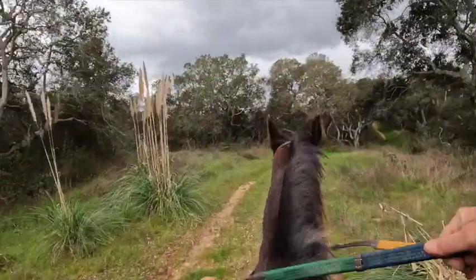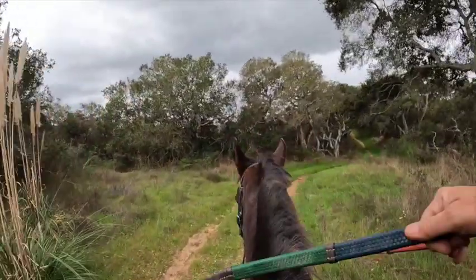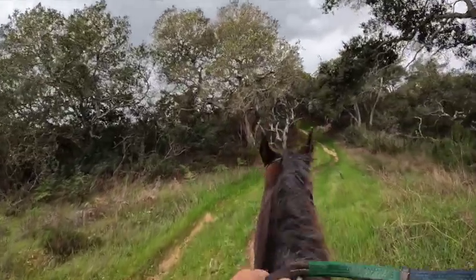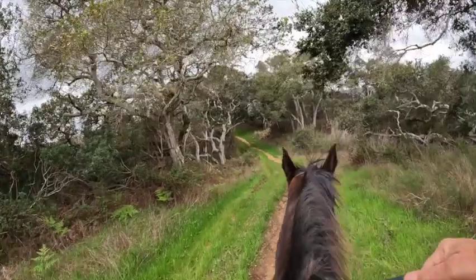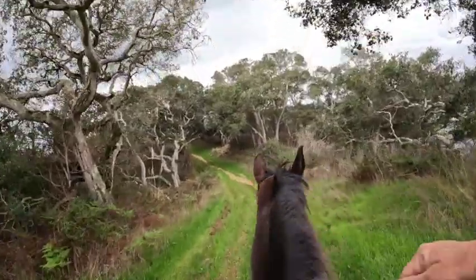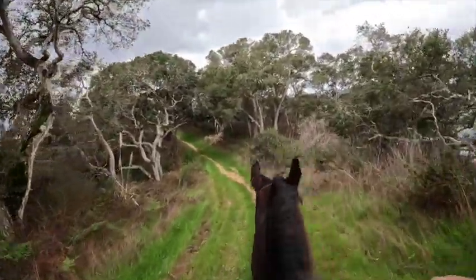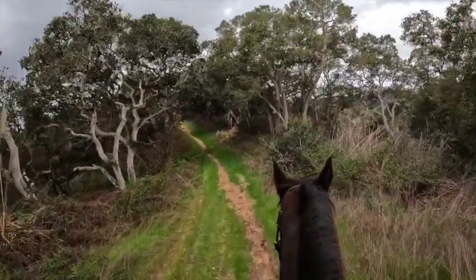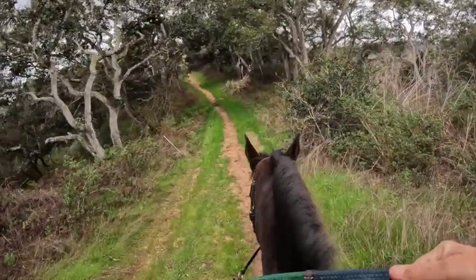Gaiting downhill, he's staying nicely gated. So this footing right here is not good at all — the footing gave out, but he caught himself just fine.